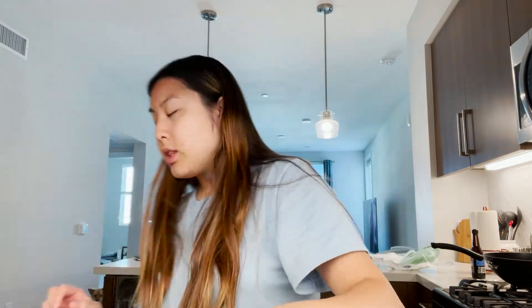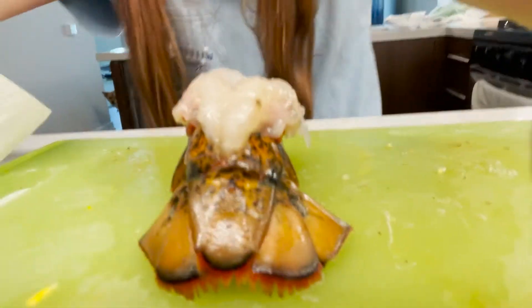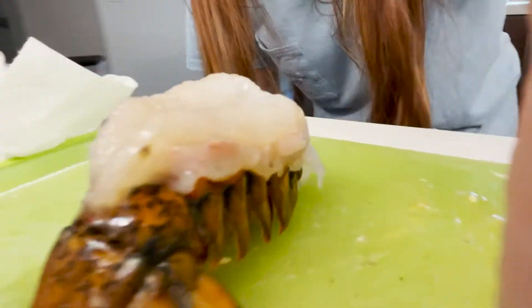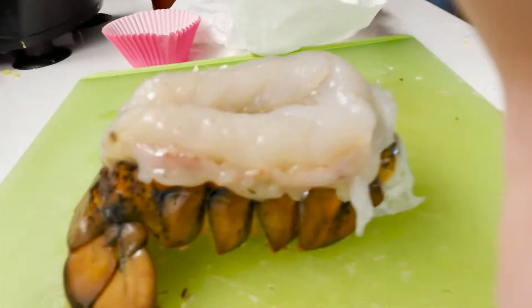I've washed the lobster tail and my hands. Now I need to cut the top part of the tail. After watching a quick two-minute video, I figured out how to butterfly my lobster. This is the lobster tail — we're butterfly-stripping it, and it looks really nice. Now I'm going to coat the lobster with the same butter mixture I used earlier.